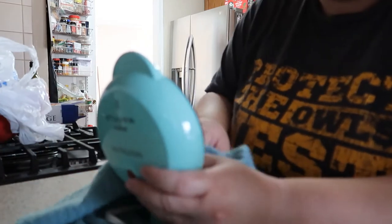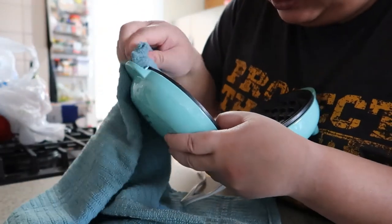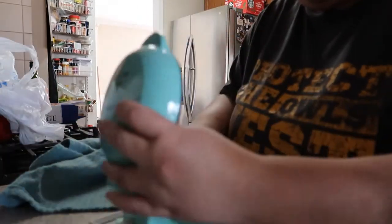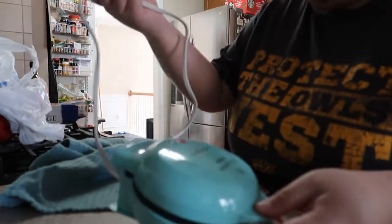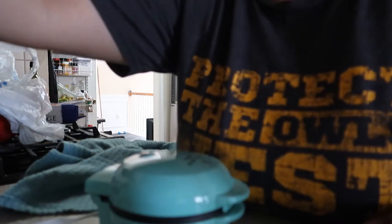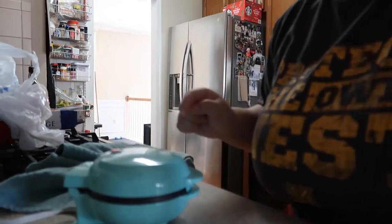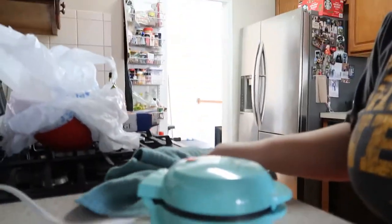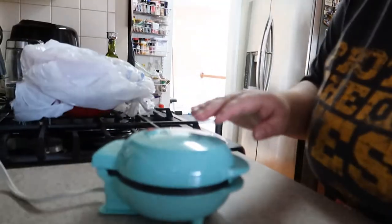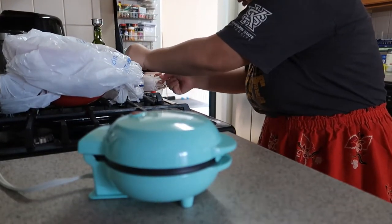I'm going to dry it and then cook some sausage — do a sausage patty first. Let's just heat it up and see what happens. This is not wet, so... supposedly this light right here is supposed to tell you when it's ready or not ready. The light disappeared, so I think it's ready. Let's drop a sausage patty in there.